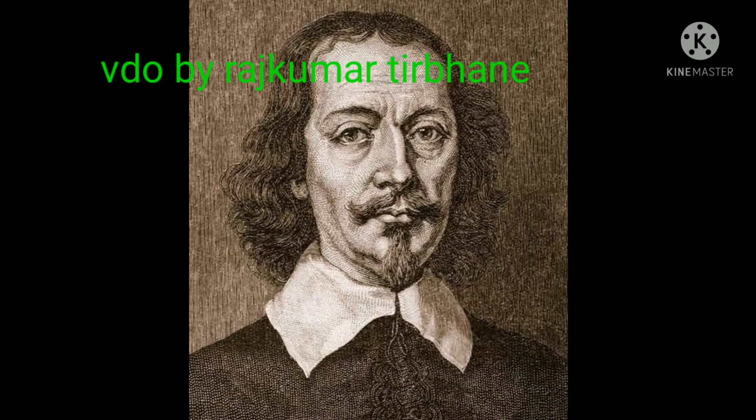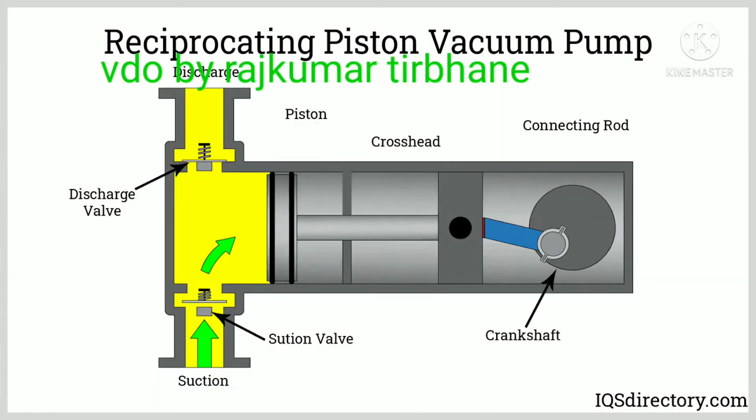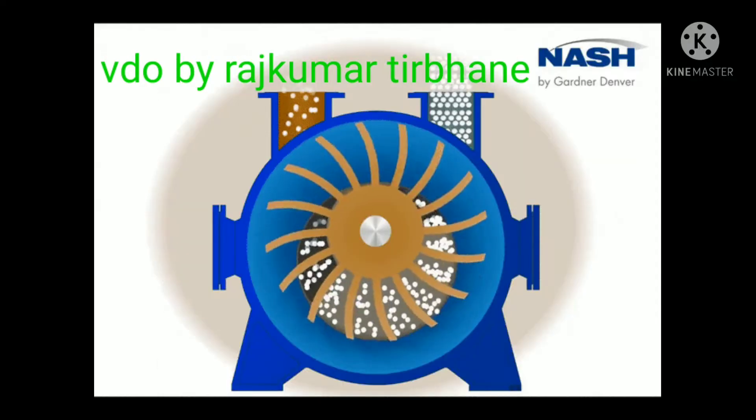The principle behind a positive displacement vacuum pump is that it creates a vacuum by expanding the volume of a container — for example, a manual water pump.